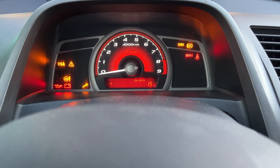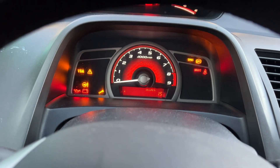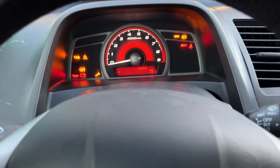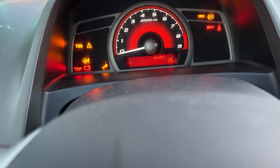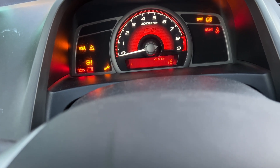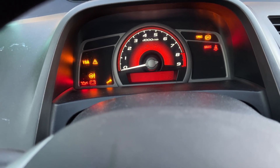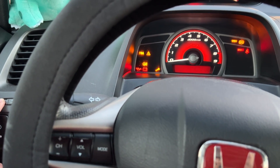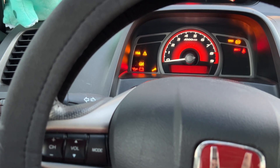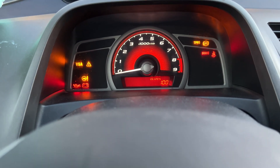I completed the oil change. You can see the service light is on and my oil life is at 15%, so I'm going to show you guys how to reset that. All you want to do is turn on your car — not the engine, just flip the switch once — then go over here, hold the reset button, and wait for it to blink. Once it's blinking, let go of the button and then hold it again and it should be set back to 100%.